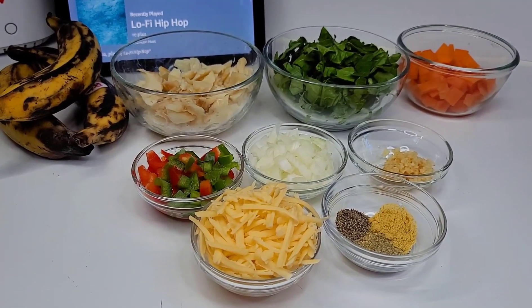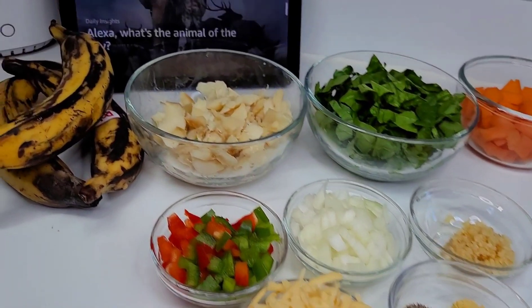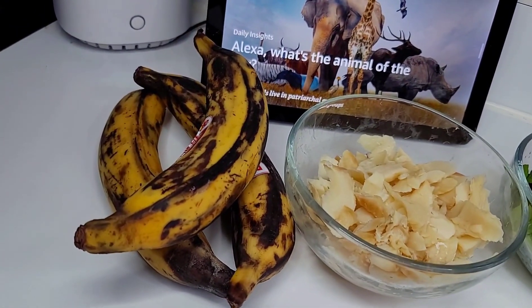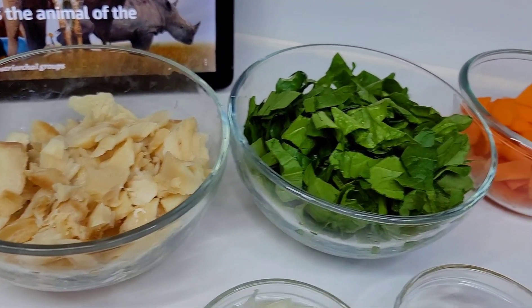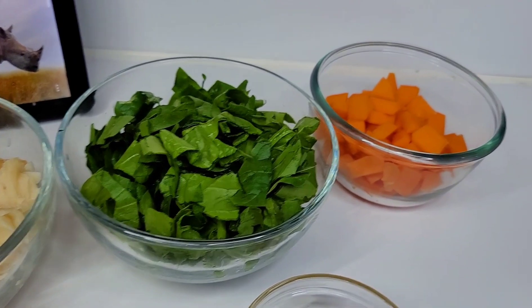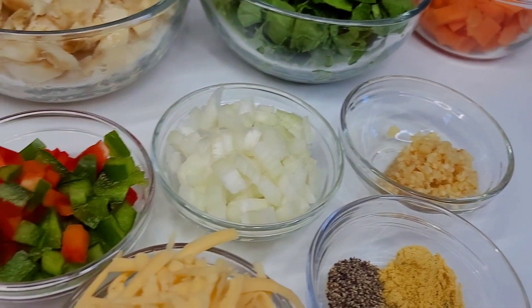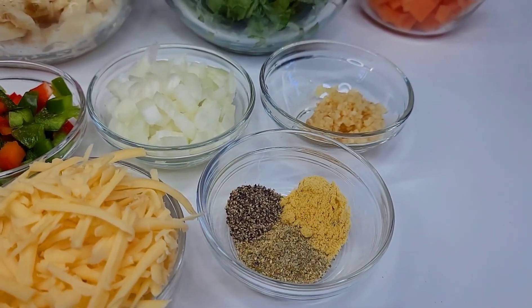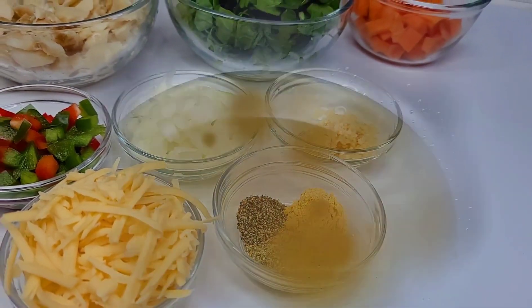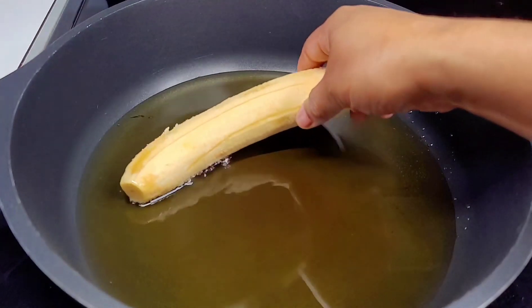What's up my amazing YouTube family, thank you all for stopping by today. I'm going to show you how to make these delicious stuffed plantains. Here I have three ripe plantains, and I'll be using some salted fish, some spinach, pumpkin, minced garlic, diced onions, diced bell peppers, some gouda cheese, chicken bouillon, black pepper, and some complete seasoning. The first thing you want to do is fry your plantains.